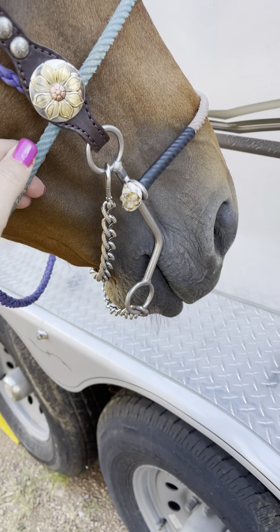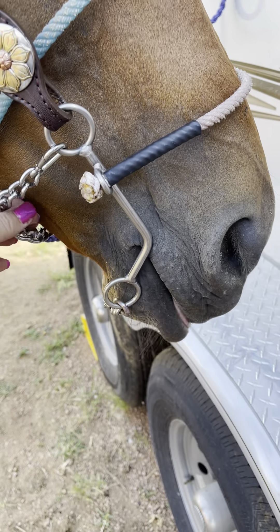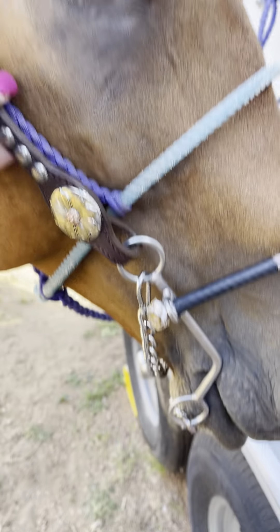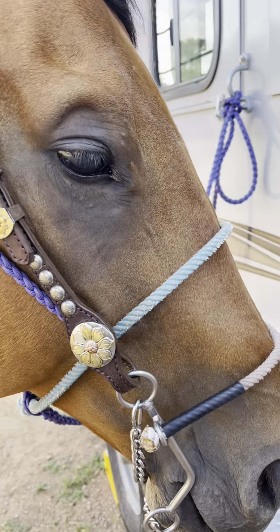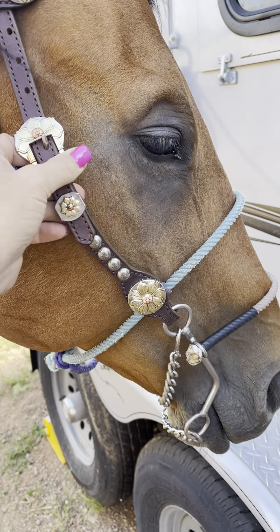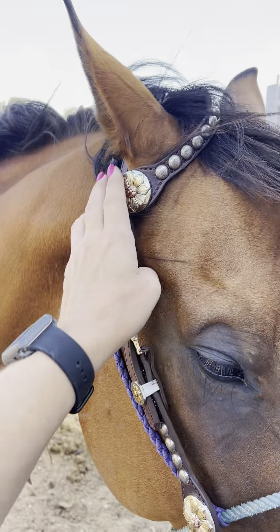Hey y'all, Charlotte from JCBits here. We're going to talk about hackamore placement — of course we've got the K2 hackamore on here. Let's talk about where it goes on the nose. On a hackamore, I like to have a brow band. These hackamores — you can see this head stall from Running Roam Tack — it's very loose and all it is is just a single ear.